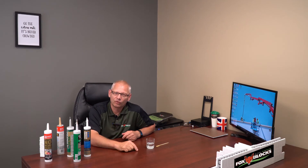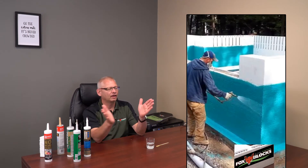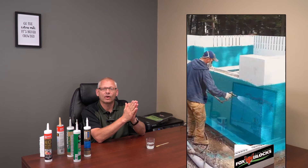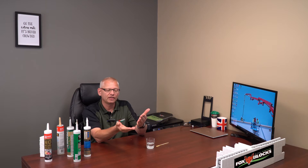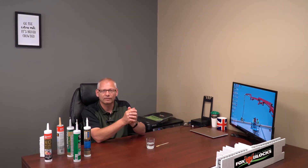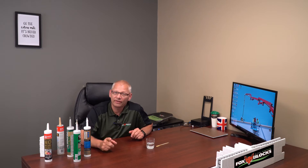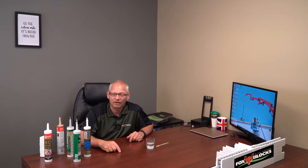We did have one waterproof membrane — it was a liquid applied, spray applied product. They sprayed it on the foam and then put a protection layer against it right away. That protection layer trapped the chemicals and it ate the foam. We read the instructions — it said acceptable for ICF, but you had to wait about 30 minutes for the chemicals to flash off before you could put a protection layer on. We didn't wait that 30 minutes and we had a problem. So follow the instructions — that's key for all of this stuff.